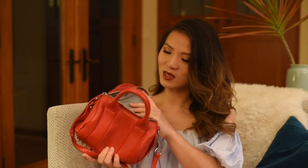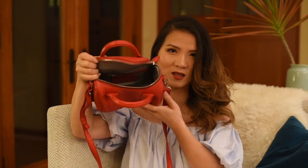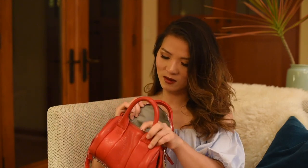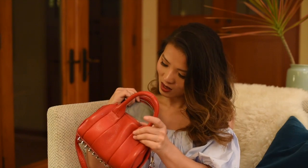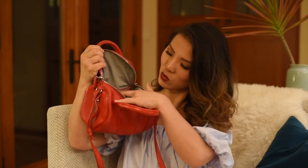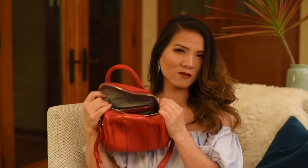However, the number one complaint is when you put a full-size wallet into this bag, it's very hard to take it out because the opening isn't really big. So if your wallet is full-size and you have a lot of cash or cards inside, it takes quite an effort to put it in and take it out. But I do like that inside the bag there's a side pocket as well as a separate compartment with a zip so you can keep some items very secure.